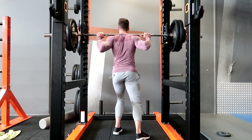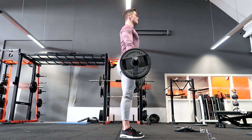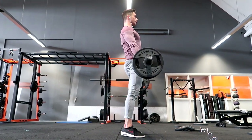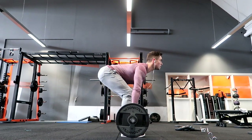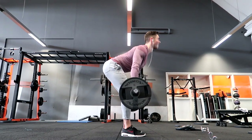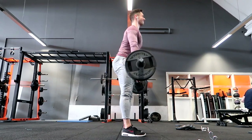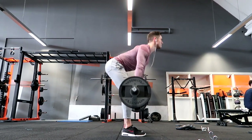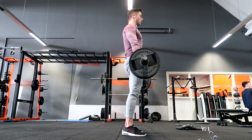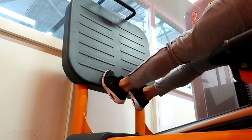Then I chose two accessory movements. The first is more like a stiff leg deadlift, but I don't keep it too stiff because I wanted to hit the glutes — so I really squeezed the glutes hard at the top when the bar is over the knee, pushing them forward for a good squeeze. It really depends how you do it; keeping legs more straight hits more hamstring, but I wanted to target glutes with this one.